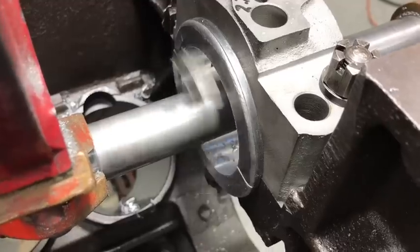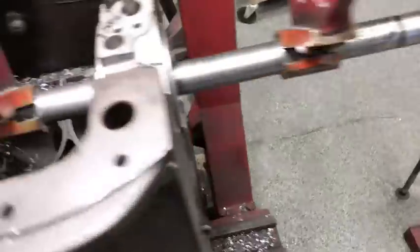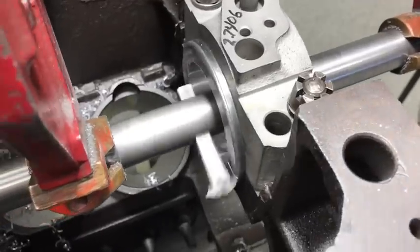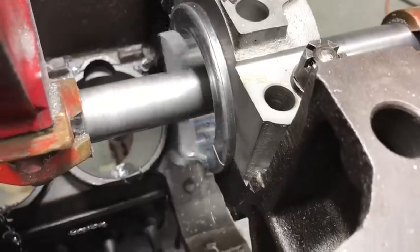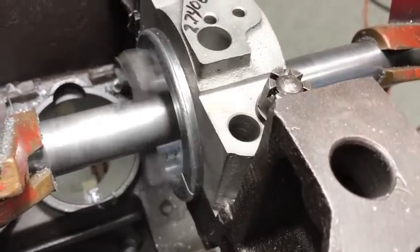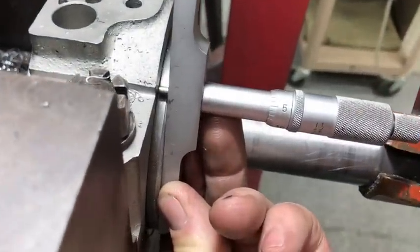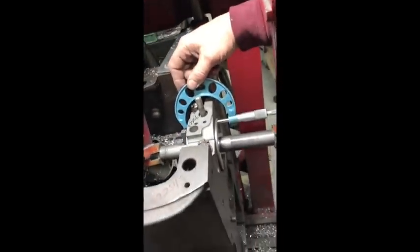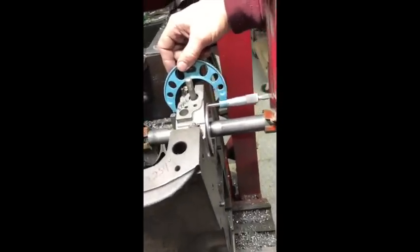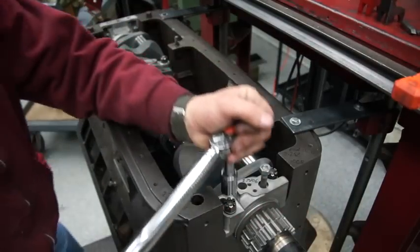We were within two tenths on all of our main bearings on being the size of where I wanted to be, so it worked out just perfect. The next thing we needed to do is measure and make sure that our crank is in the middle of that bearing. I've sped this up quite a bit because this operation does take some time. We use a depth micrometer to make sure both sides of the bearing are the same and our crank is right in the middle, and then an inside mic to check the width of the surface area.